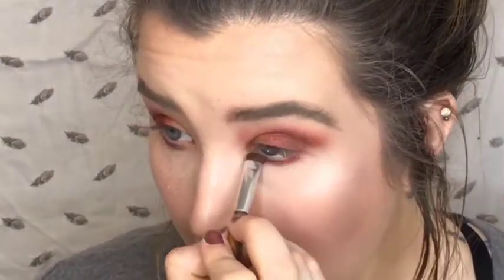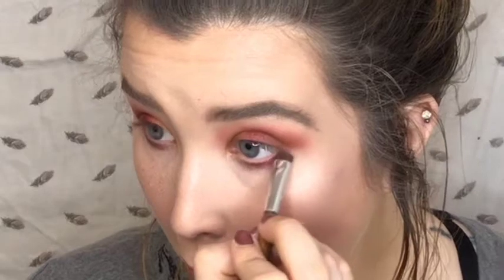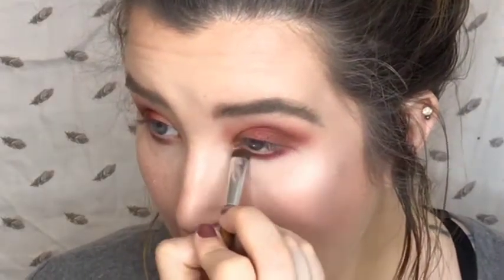Taking a smudge brush, I'm going to apply the color Berry under my eye onto the lash line. I just keep going back into the palette because I'm like, there's more I can do! I'm going to take more of the Jasmine and put it right into my tear duct area to give that open, shiny, highlighted look. Now that the eye is done, I'm going to add eyeliner and mascara.